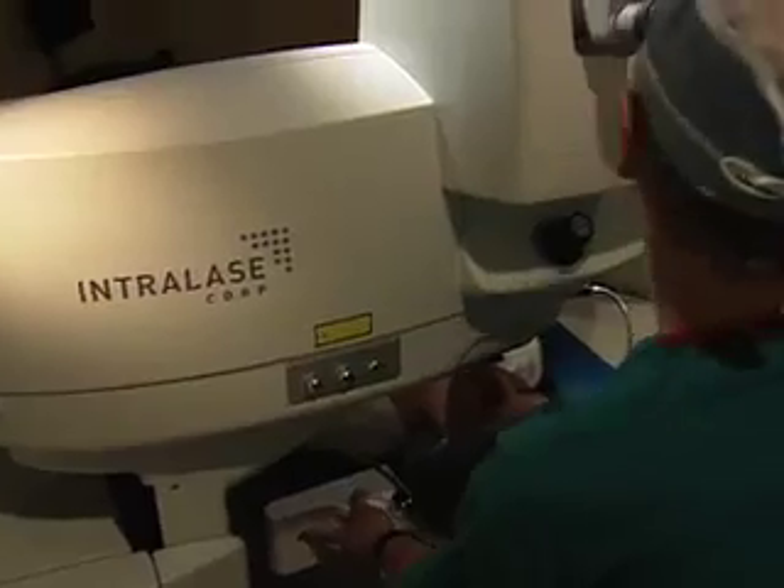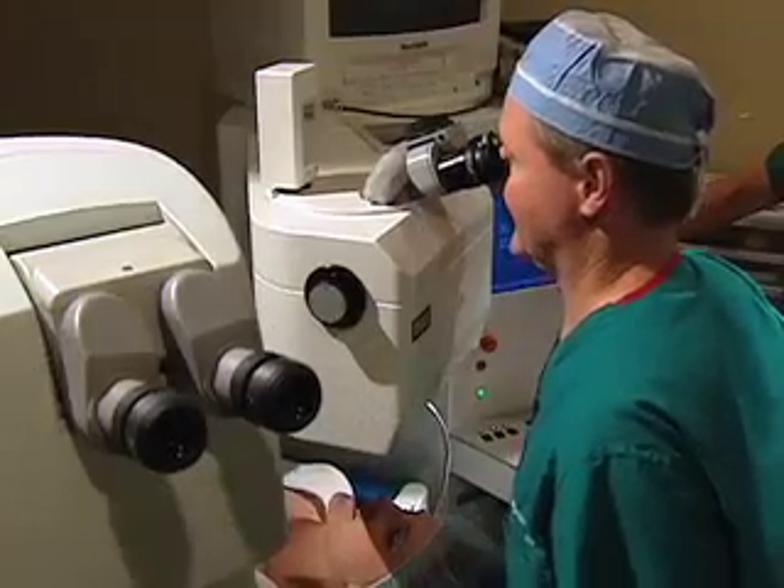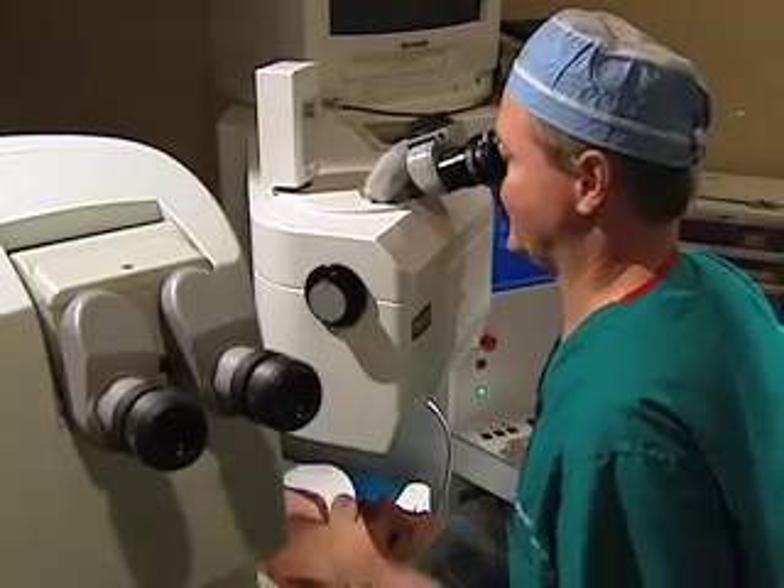then we proceed with the Bausch and Lohm laser to actually put your prescription on your eye. The small flap that was created with the intralase device is opened, and then the excimer laser — the Bausch and Lohm laser — is used to take away your prescription. On average, that takes anywhere from 15 to 30 seconds. Then the flap is closed, everything is rinsed, and we move on to the other eye. The whole procedure takes about 10 to 15 minutes. It's fairly quick.